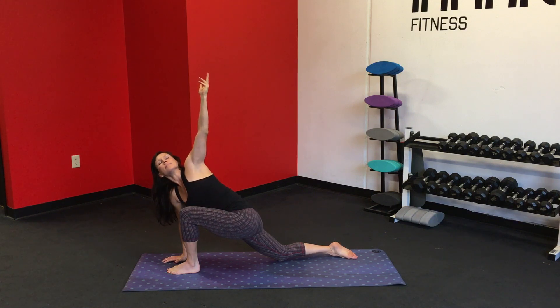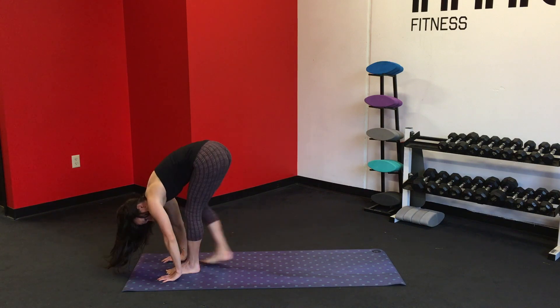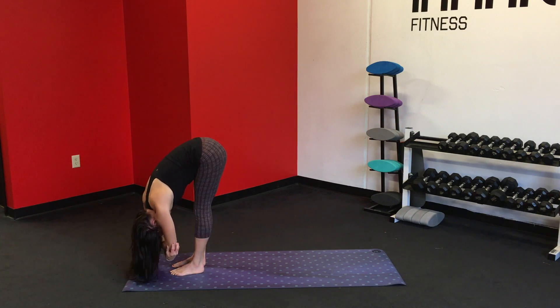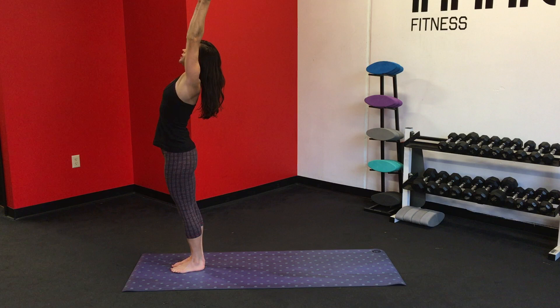Inhale. Exhale. Bring the left palm down to frame the foot. Curl the toes under, lift the knee up, and step it back into a forward fold, and relax in that forward fold. Let the head hang. Shake it out. Grab opposite elbows and sway from side to side. And on the inhale, sweep the arms up over the head. And exhale, hands to the heart. Inhale up, tall spine.